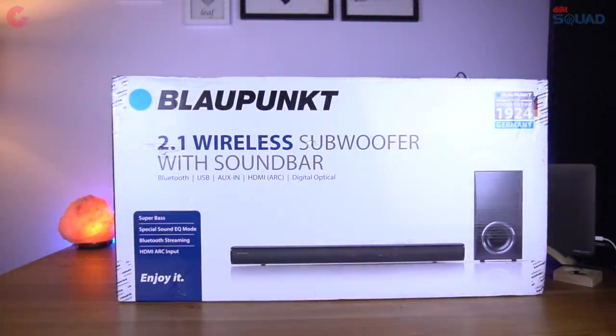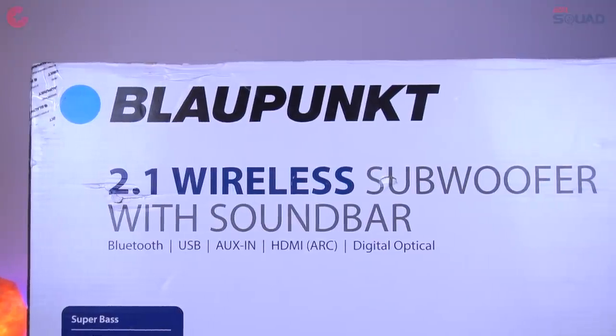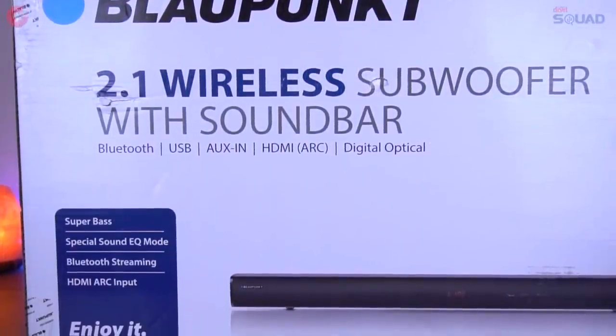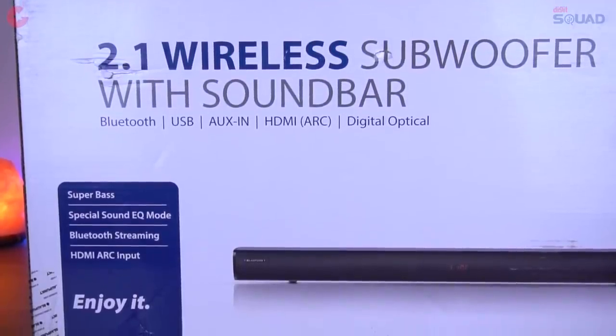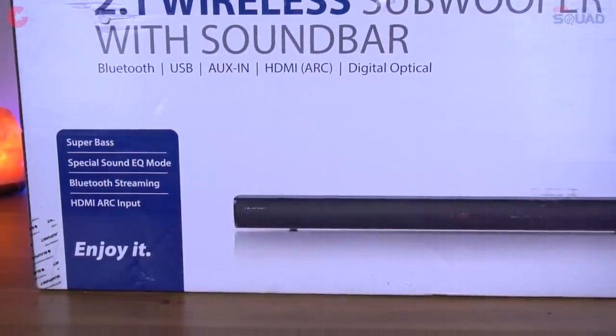Blaupunkt SBWL02 is a 2.1 wireless soundbar with subwoofer and it supports Bluetooth, aux, USB, HDMI ARC, and also digital optical. Here you can see some main features of this product: it has super bass, a special sound equalizer, Bluetooth streaming, and also HDMI ARC support.